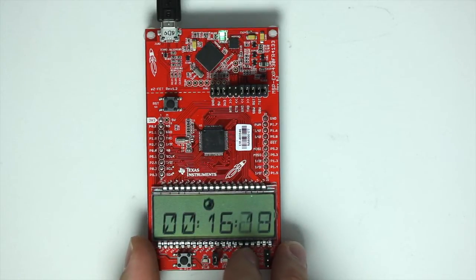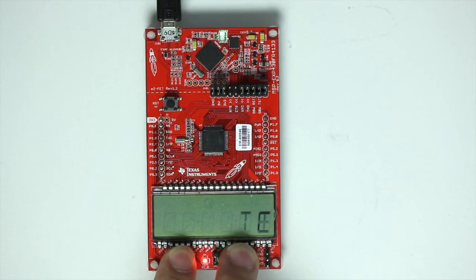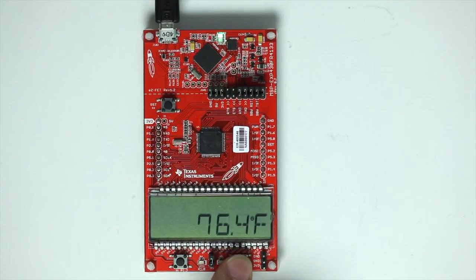In this mode, the MSP430FR4133 operates primarily in a low power mode, and then wakes up to refresh the display. Now let's take a look at the temperature mode. In this mode, the MSP430FR4133 is using the on-chip temperature sensor and displaying the value on the display. You can switch between Fahrenheit and Celsius, and can quickly see a temperature difference by placing your finger over the device.